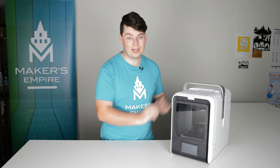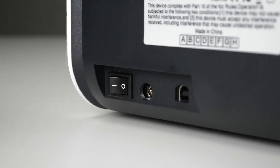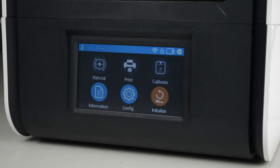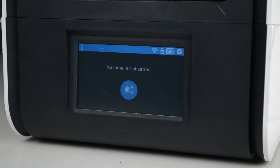Now's the exciting part — let's plug in the printer. All you need to do is connect the power cable to the power brick, plug it into the back of the machine and then turn it on. It'll take a few seconds to start up, at which point you can click initialize on the touch screen LCD at the front. You don't have to do this for every print, only every time you switch on the printer.